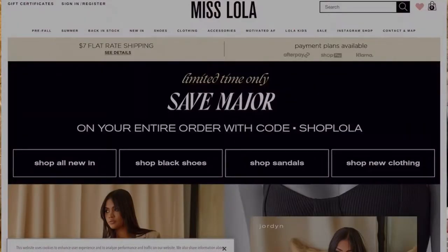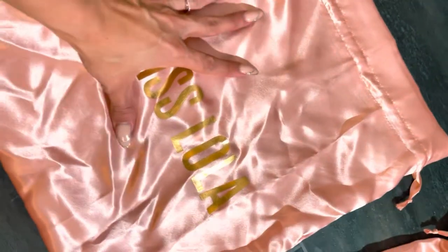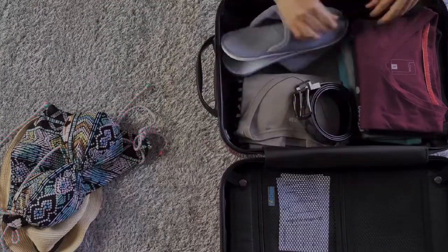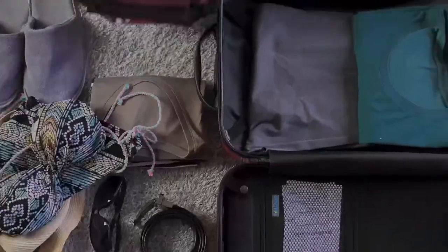I have a bunch of these Miss Lolla bags — Miss Lolla is a clothing and shoe brand, and I mainly buy the shoes. Every time they come in, they come in these really cute silky satin pink bags that say Miss Lolla on them. I usually use these bags for travel — I'll put socks in one, bikinis in one, makeup in another — but because I have so many, I don't always use all of them. I thought it'd be cool to reuse one and try to make a top out of it.